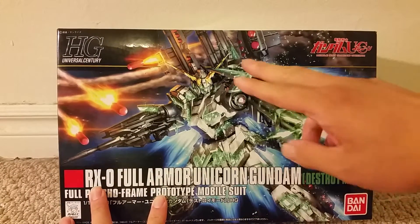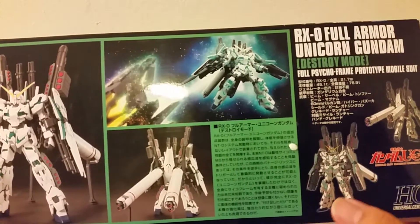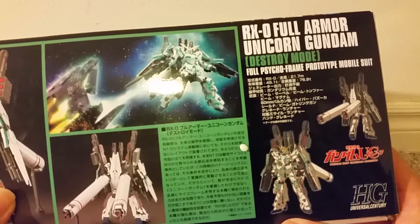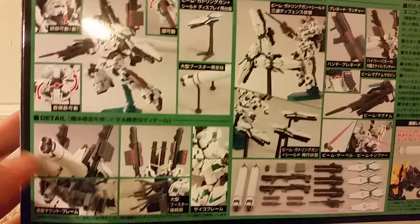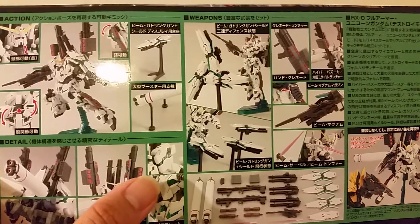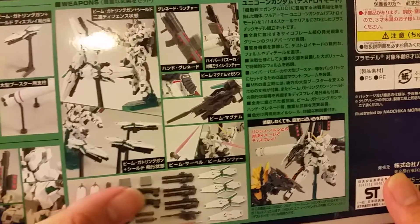He's got the beam rifle and here he is showing his Gatling guns below the shield. On the side you can see all the cool features — here he is assembled, here he's facing off the Banshee. He's got the stands for the Gatling guns, the bazookas on the back, and shows you how they go on there. You can combine these three shields to make a bigger shield, which is very cool. Shows you all the stuff it comes with, and here he is fighting the Unicorn.